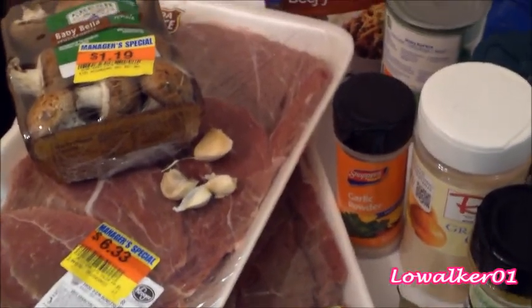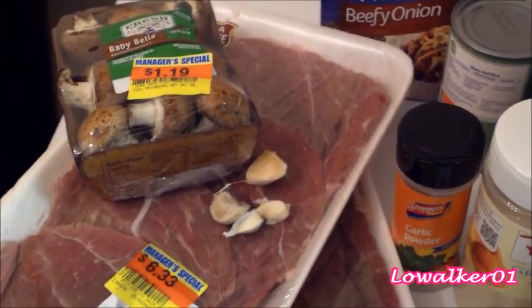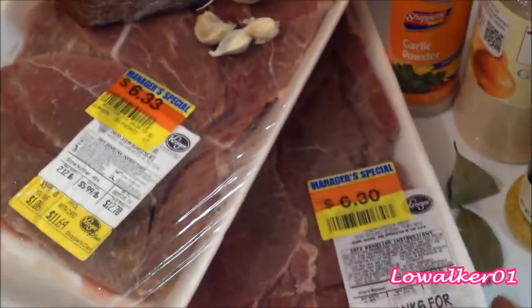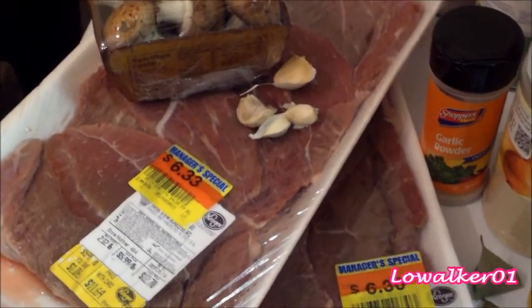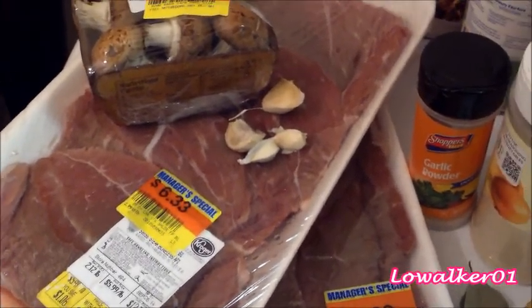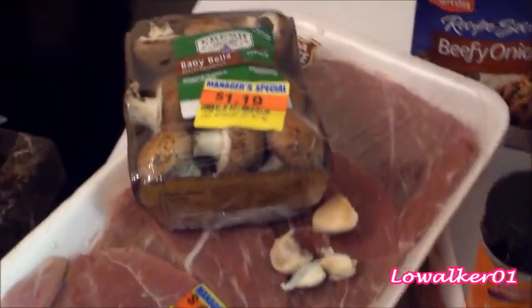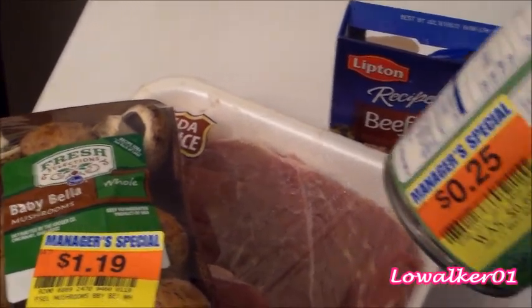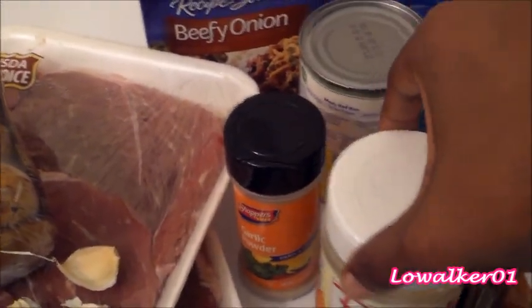Hello guys, today I'm going to be making my crock pot Chuck steak. Here I have the ingredients I'll be using: two packages of Chuck steak — I'm the clearance queen, these are marked on clearance. I have some baby bella mushrooms, some beef broth — marked down for 25 cents — and garlic powder and onion powder.